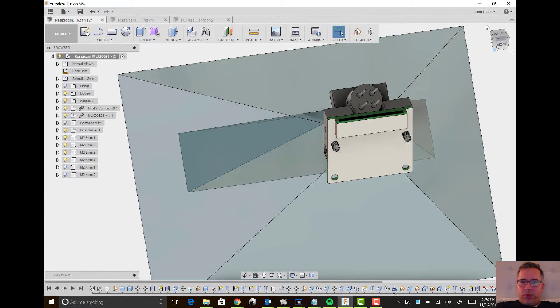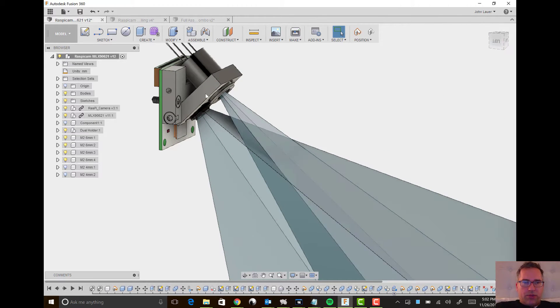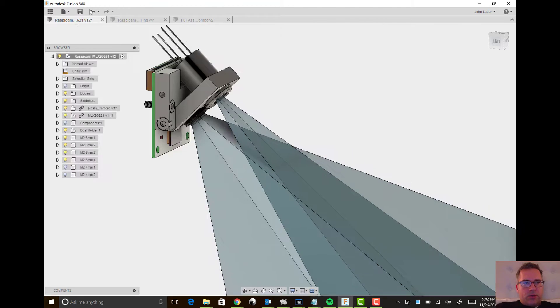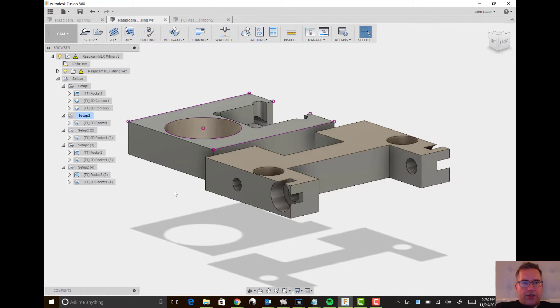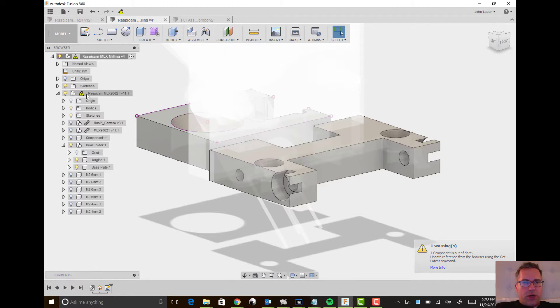When you want to actually go mill this out, as you're designing it, you almost need to keep in mind the width or thickness of your acrylic — it's all 4.2 millimeter. I considered 3D printing, but I'm never thrilled with the accuracy I get from 3D printing, and I like working with acrylic better. The cool part about milling is you make a new project inside Fusion 360 and simply pull in your actual component.